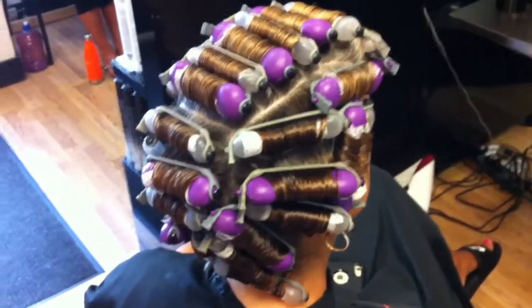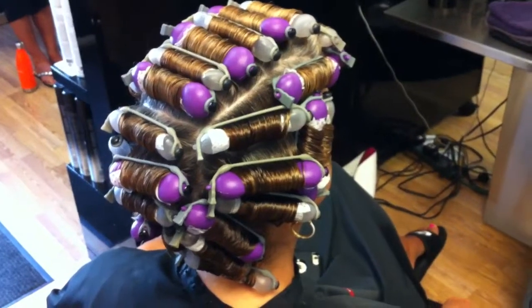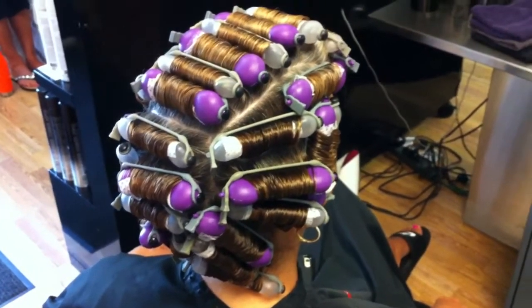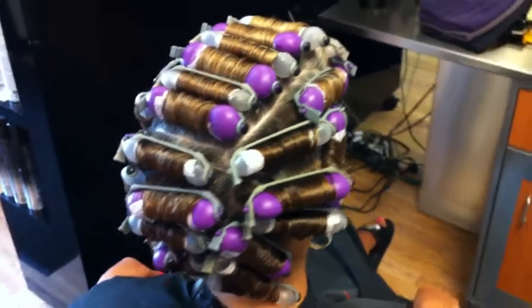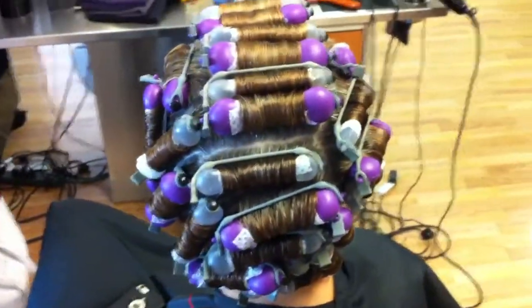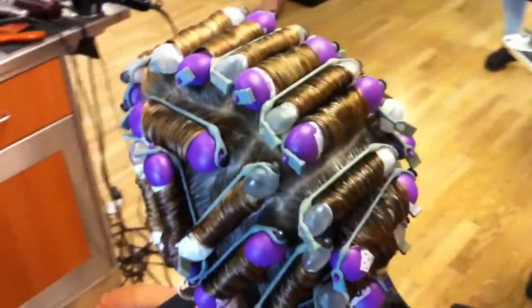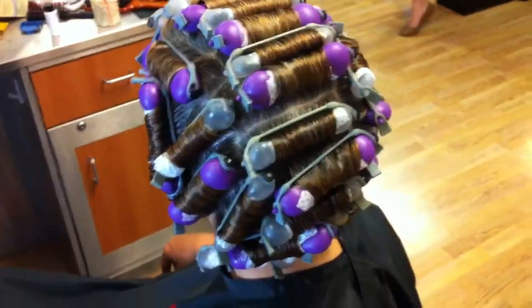We're working with Terry's hair. She's wanting to grow her hair longer, so we're going to do a Carver texture wrap with extra small and small using an acid wave. We did pre-treat with Matrix Bond Ultimate to make the hair stronger and be prepped for the service, and we're going to alternate our timing in the front where the hair is finer — we're going to put it on a few minutes after we apply it to the back area.